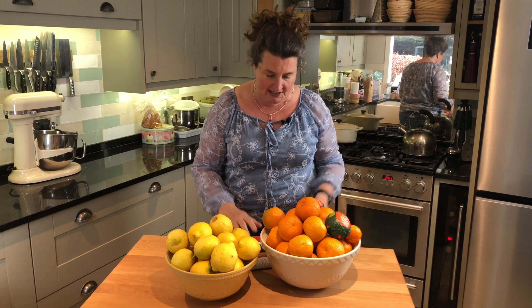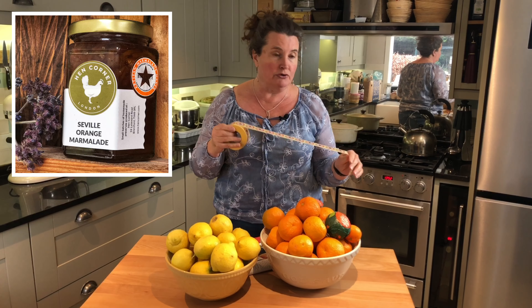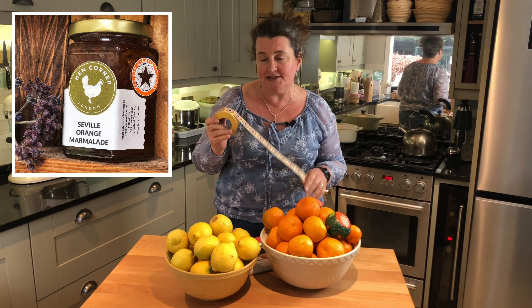I've been making marmalade for many years now. I wrote about it in Country Living magazine last year and also, really excited, we entered our marmalade into the World Marmalade Awards last year and we won two bronze medals for two varieties of marmalade.